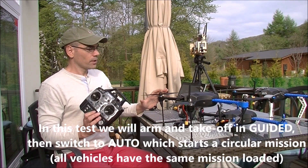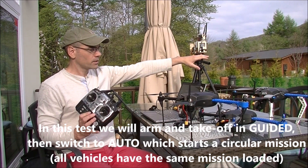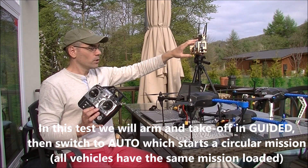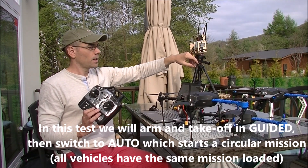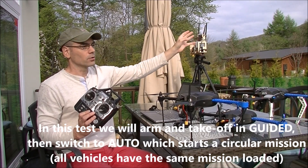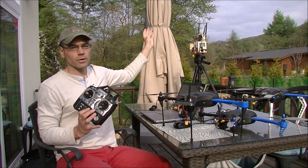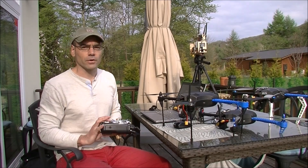So the way I'm going to do this test: I'm going to put each one of the vehicles out on the grass. I'm going to take off in guided mode for each one, put them up into the air, and then switch each one into auto. Each one of them has the same mission loaded, so it should fly those missions and come back home and land safely if it all goes well.